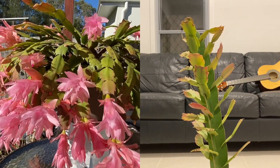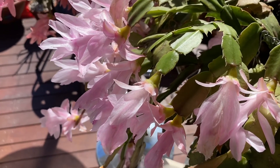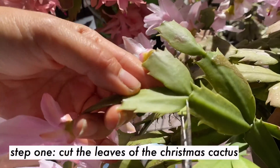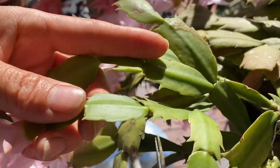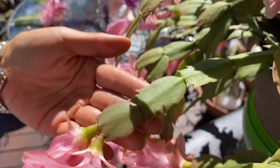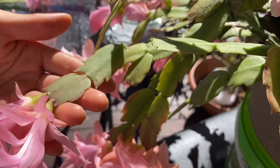First, you cut the leaves of the Christmas cactus no longer than about two notches or two sections, because it has more chance of succeeding in the grafting process. Keep it to a maximum of two sections.